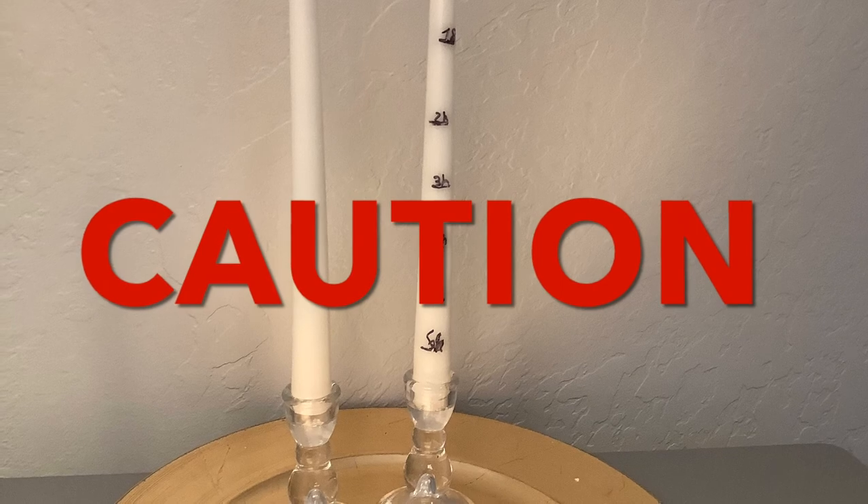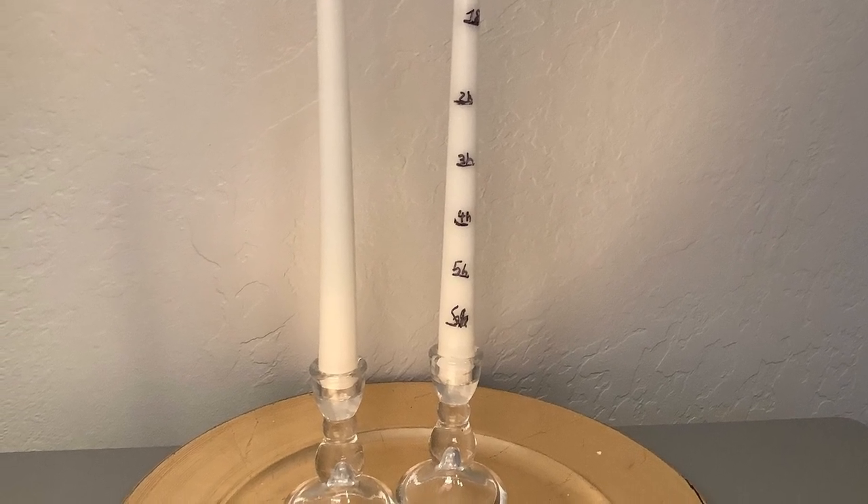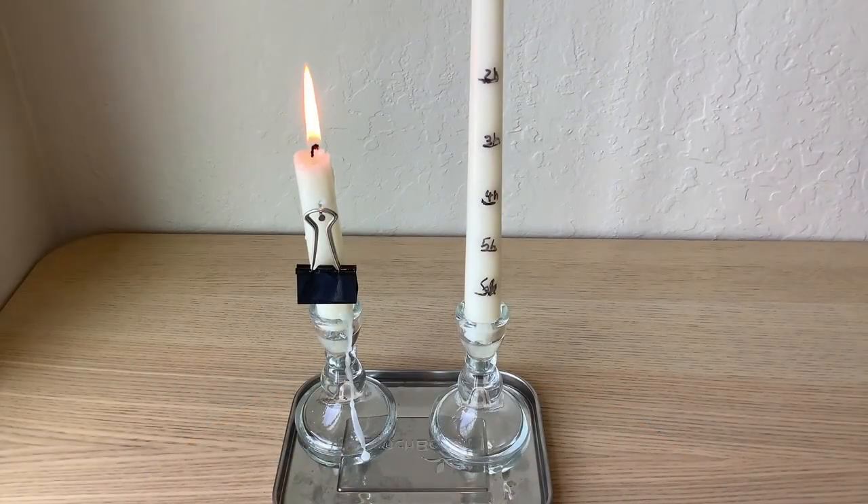Caution! Please do not do this by yourself. Ask a grown-up for assistance. Candle clocks can be alarm clocks, too. Thank you.